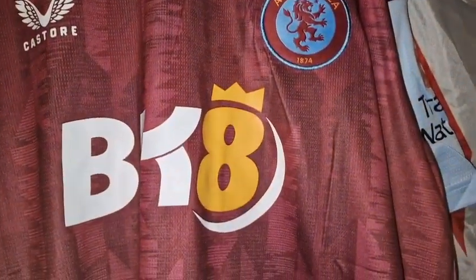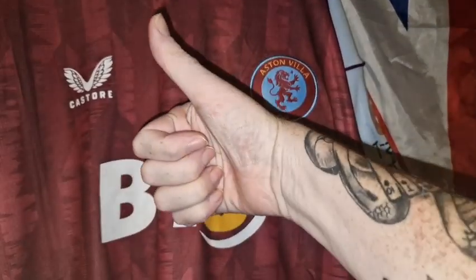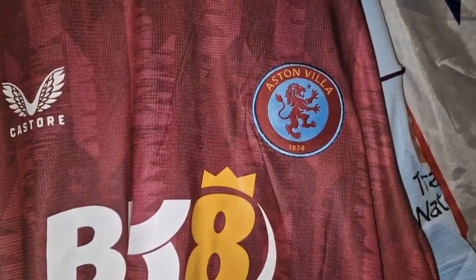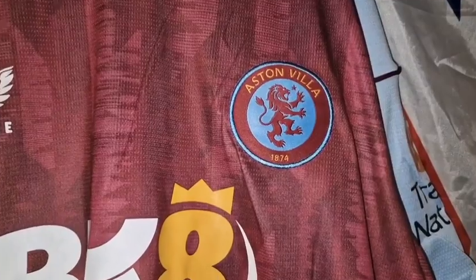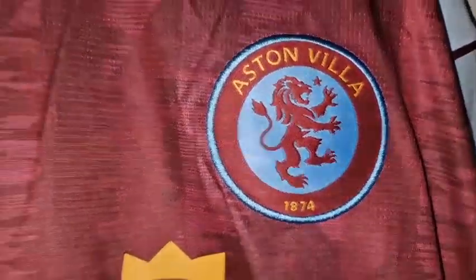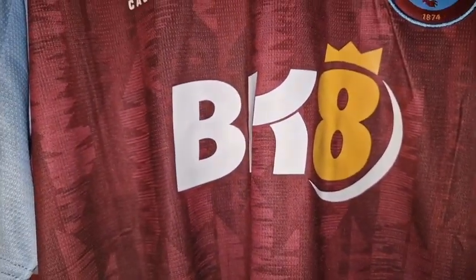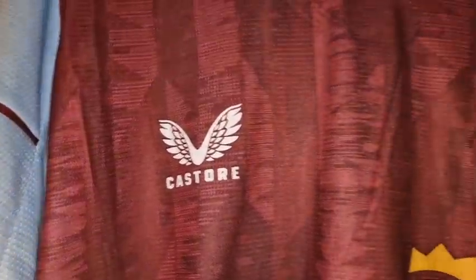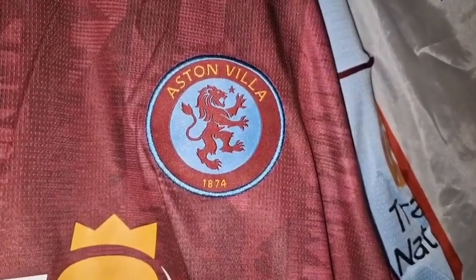So that's another Premier League shirt done and another Castore done. Hope you like this one — if you do, give me a big thumbs up. Subscribe to my channel — it costs you nothing and just helps my channel grow. Drop me a comment, say what you think of this shirt, let me know if there are any shirts you want me to look at purchasing in the future. I'll be back with another shirt next time — bye-bye now.